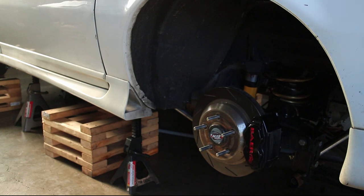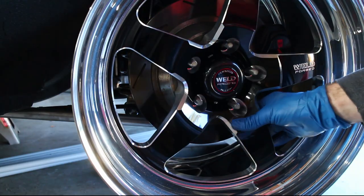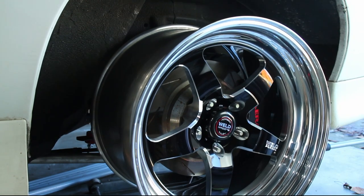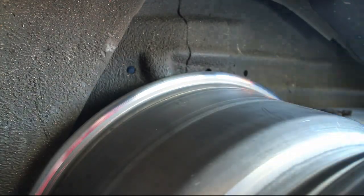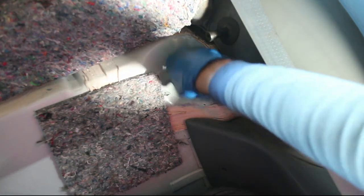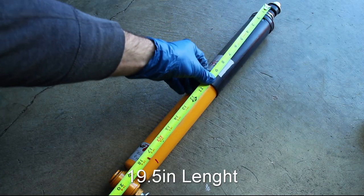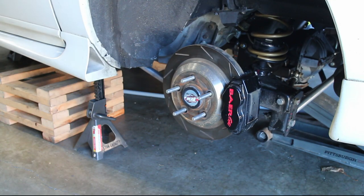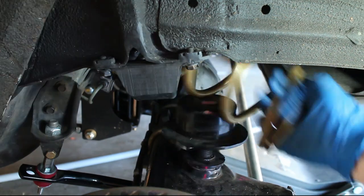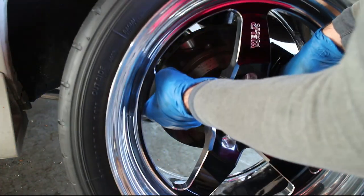Moving on to the rear of the car, I removed my old Koni shocks. Please note that maximum droop changes depending on what rear shock setup you currently have. Lower the axle a little bit more, then remove the springs. Install the wheels and jack up the axle all the way up until you hit the bump stops.